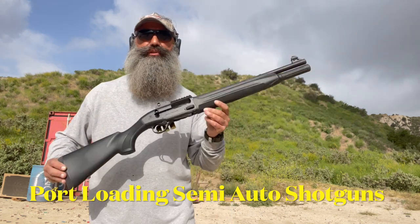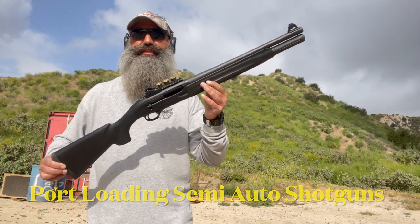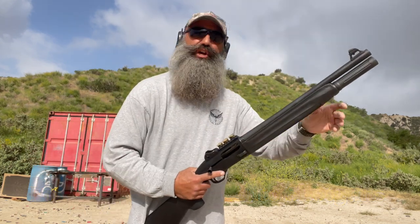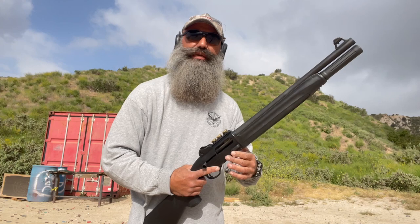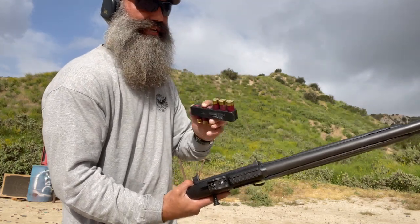Good morning, it's Monty with Phoenix Tactical Solutions. Today we're going to talk about port loading a semi-automatic shotgun — the Beretta 1301 Tactical in this instance. With a shotgun, I'm limited to what's in the tube and what's in the chamber, so I highly recommend a side saddle. This is an Aridus Industry side saddle.